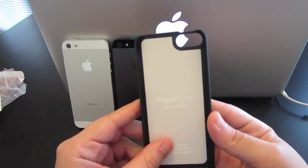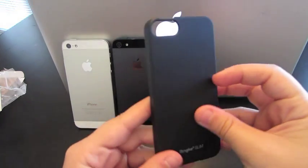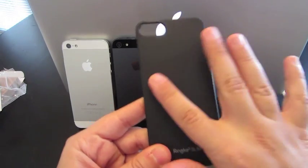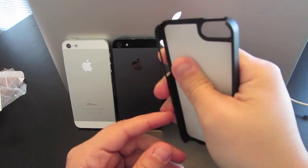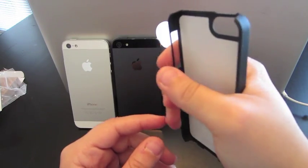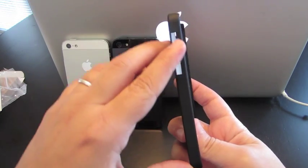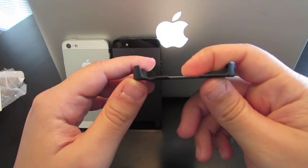This is the actual case itself. It is going to be a hard plastic all around. They do add a smooth layer here — you'll feel it. When you touch it, it does feel like it will give you good grip when you're holding the case. The cutouts are completely open for both the volume and the vibrate, and completely open.